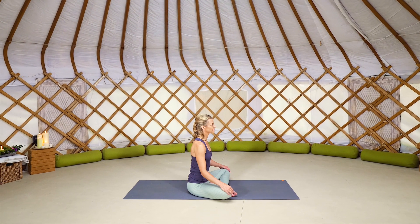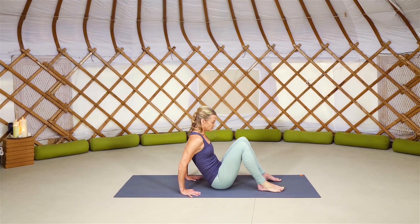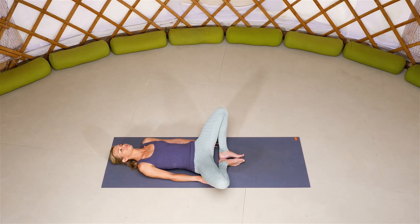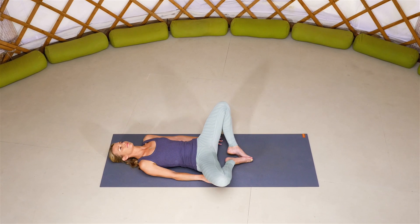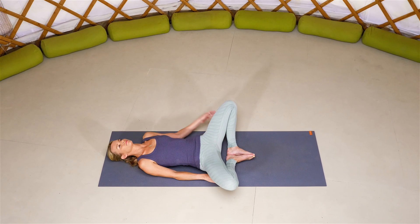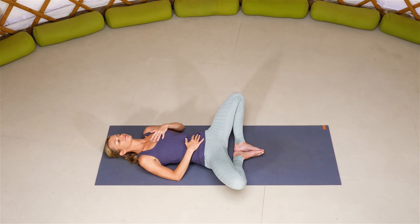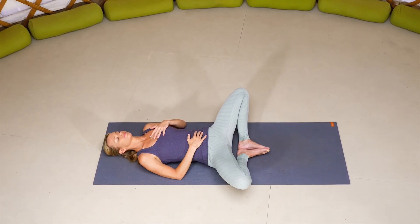Start in a seated position on your mat and bring the soles of the feet to the mat and very slowly just begin to round yourself all the way down. Once your back is on the mat, take your knees wide and the soles of the feet together, coming into supta baddha konasana. Draw your heels up towards that pelvic floor. Place your left hand on your heart and your right hand on your belly and just feel your beating heart pressing into your hand and the breath moving into the belly.